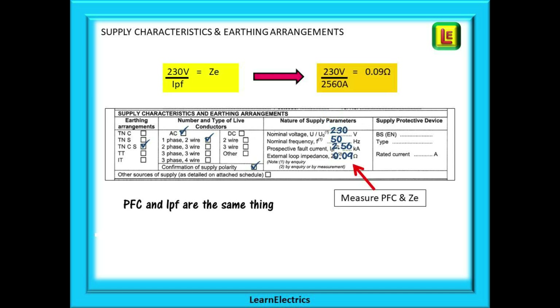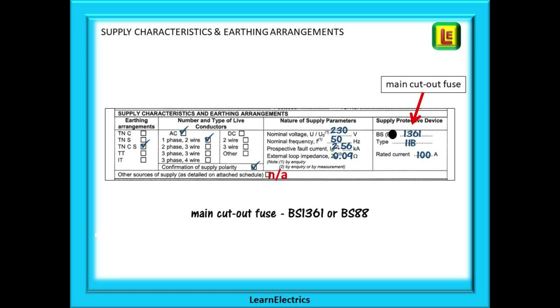For nature of supply, enter the nominal voltage and the nominal frequency. For UK houses on the public supply network this will be 230 volts AC and 50 Hz. You must measure the prospective fault current at the source of the installation, usually at the consumer unit. Prospective fault current uses the abbreviation PFC, but IPF is also used — it is the same thing. From the prospective fault current we can calculate the Ze or external fault impedance, and some meters will calculate this for you. Lastly for this section, the supply protective device — in other words, the main fuse.